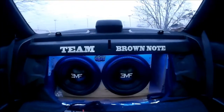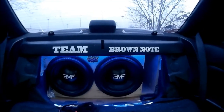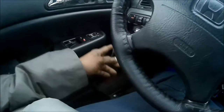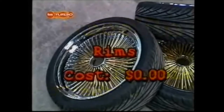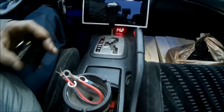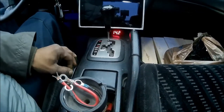I got Kicker CS — the top-of-the-line Kicker — three-way six-by-nines in the back. Red deck up front. Unfortunately I got Boss Phantoms — they were a freebie, definitely on the house. I like to have my bass knob right here, that way when I'm riding I can have it in my hand and control the bass, or it just helps to have it handy when I'm in the lane.